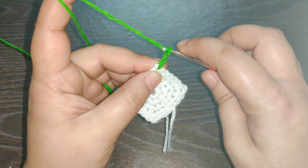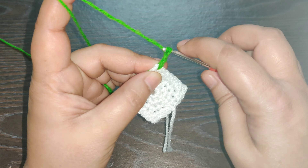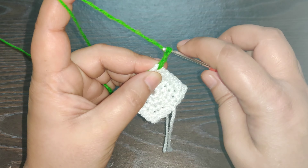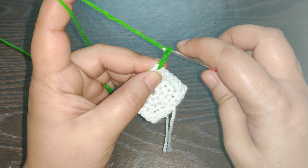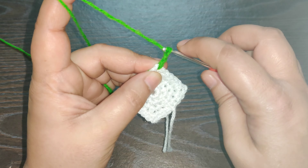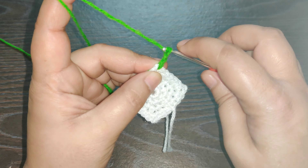After your slip stitch, chain one and cut your yarn — changing color for the next row. Again start working at the corner. Pull the yarn through and chain three to start the first puff stitch. Yarn over, insert your hook into the loop, and pull up your yarn — you need to pull up your yarn to the length of your chain three.